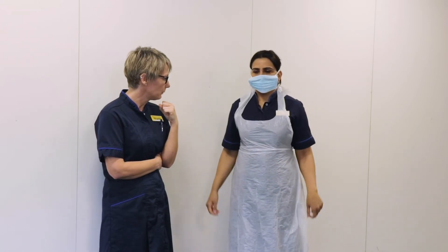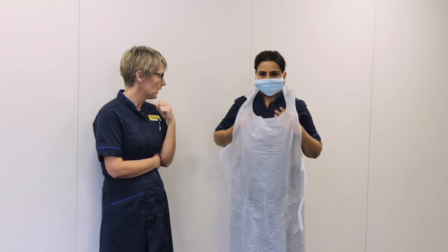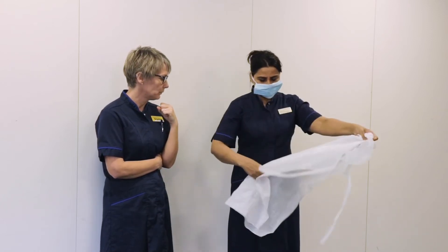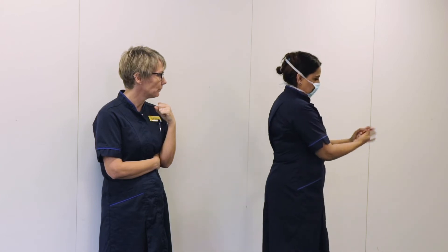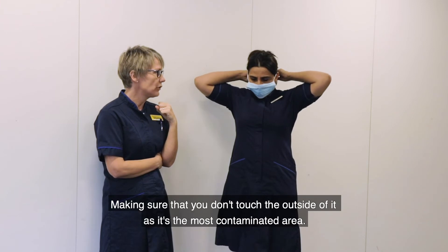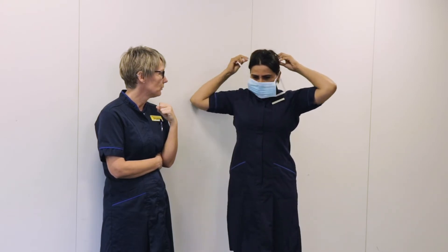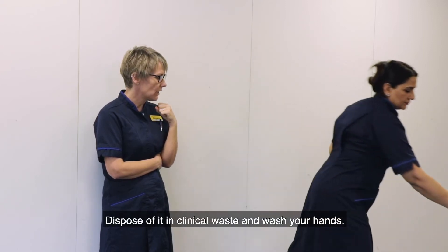Then remove your gown. Do not touch the outside of the gown — remove it gently, do not shake it, and dispose of it in the clinical waste. Then wash or gel your hands. Finally, remove the mask, making sure that you don't touch the outside of it, as it's the most contaminated area. Dispose of it in clinical waste and wash your hands.